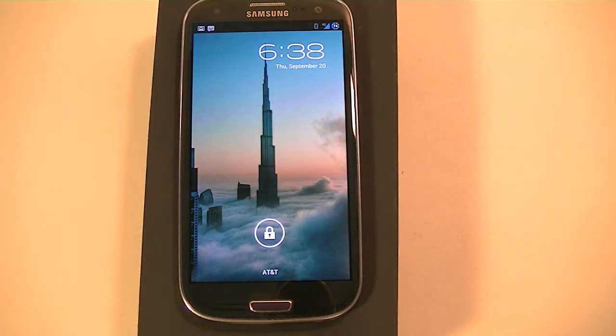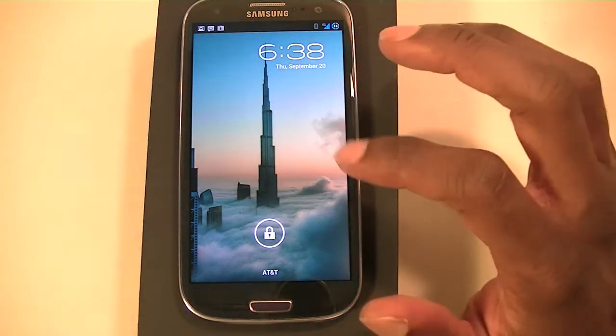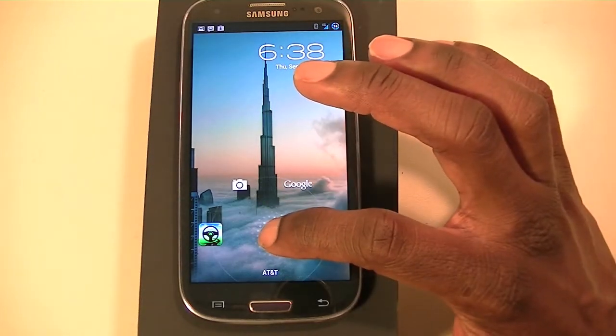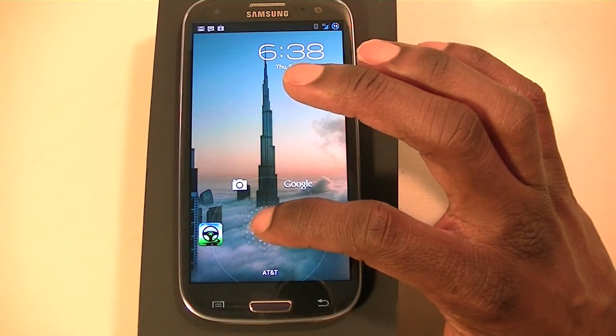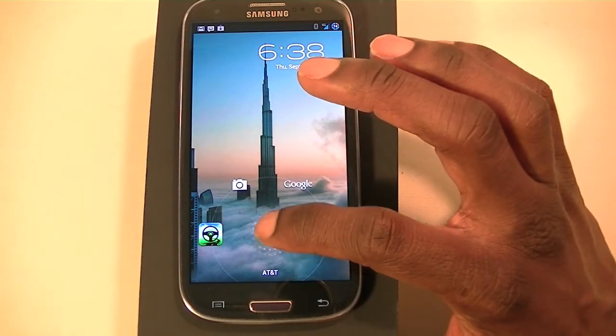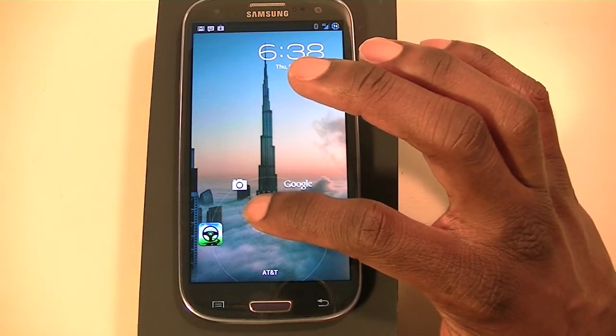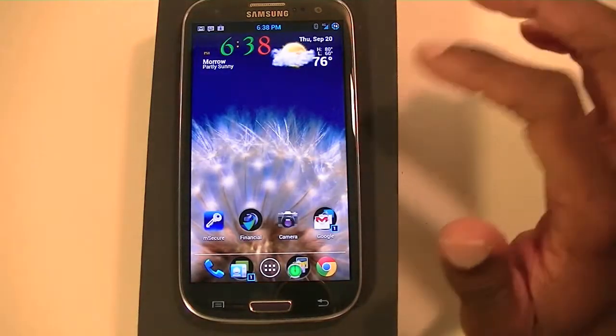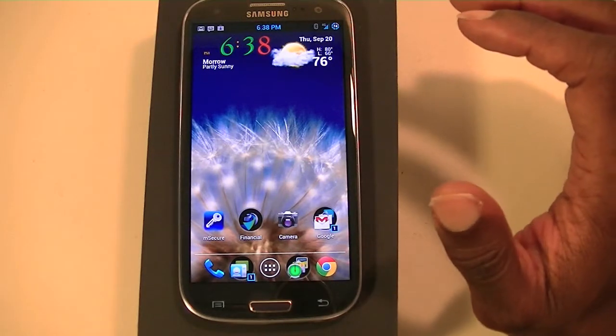Just to let you know, this is the AT&T version. The thing about this ROM is you have different options. As you can see, I've added different things that you can launch from the lock screen — you have Google Now, the camera, and I've added car home also. We'll get into that as we go further along.